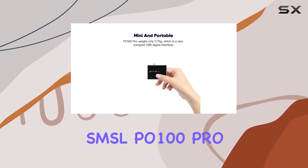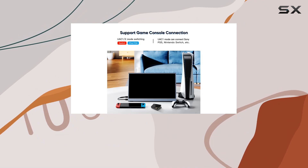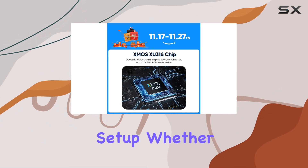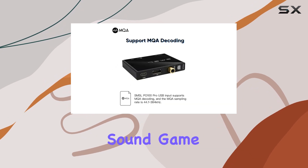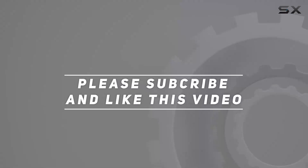In summary, the SMSL PO100 Pro MQA DDC stands out as a feature-packed, portable solution for unlocking the full potential of your audio setup. Whether you're a music enthusiast or a gamer looking to enhance your audio experience, this little device might be the key to elevating your sound game. Check out the video description for updated pricing, and thank you for watching.